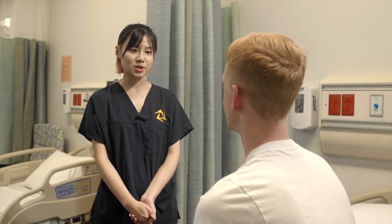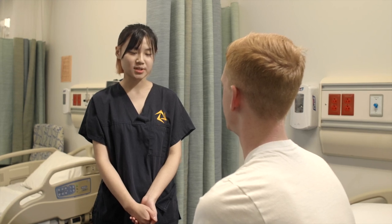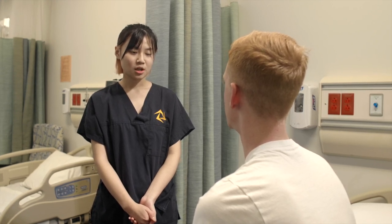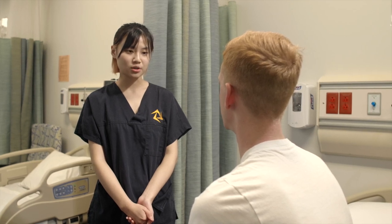I'm going to complete what is called manual muscle testing of your neck. It involves me applying pressure to your head while you resist my force. Is that okay? Yep. During all of the movement, make sure not to move your body and only move your head and your neck.